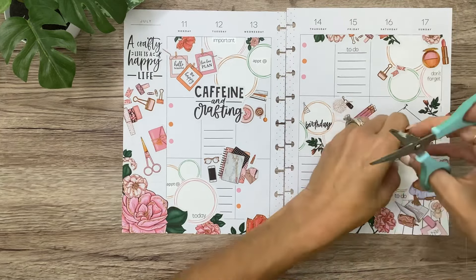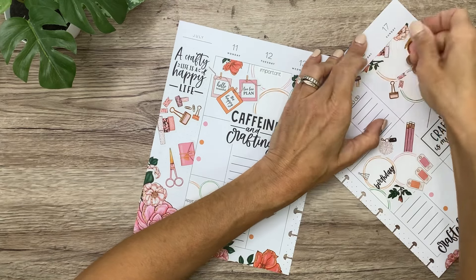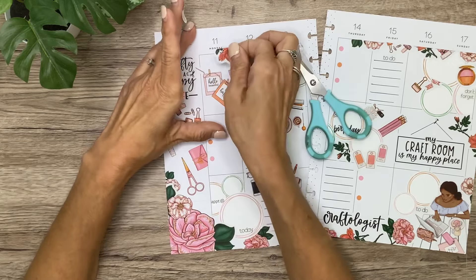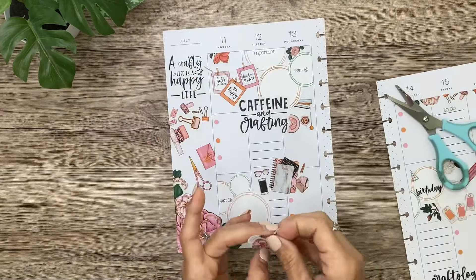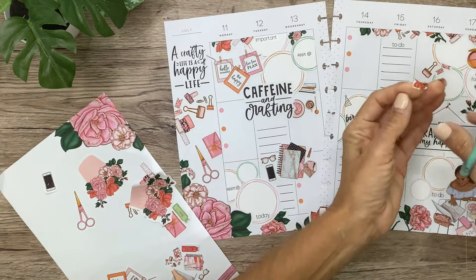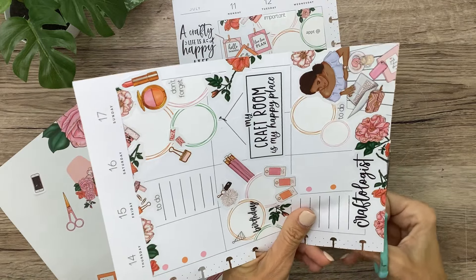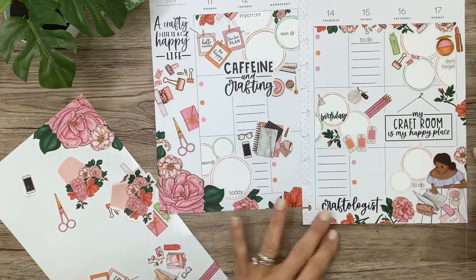I think I'm going to do these washi tapes. I'm going to use the rest of these up here — scoot this over a bit. Okay, very cute! Maybe a little something there — let's do this right there. I'll put the other part of it right here just so I don't have to waste it. Let's do the water bottle there, and now something else here.